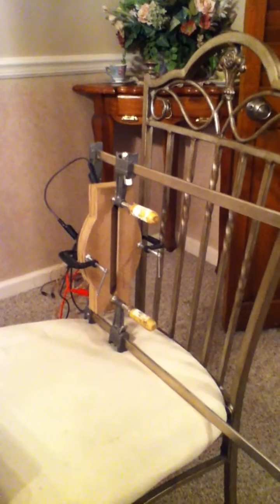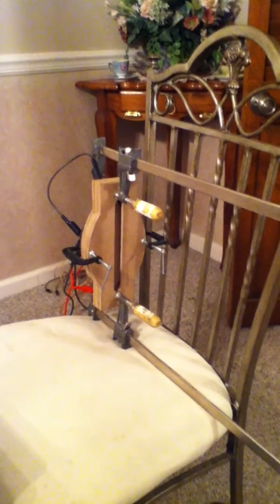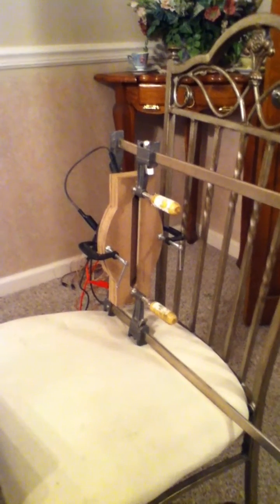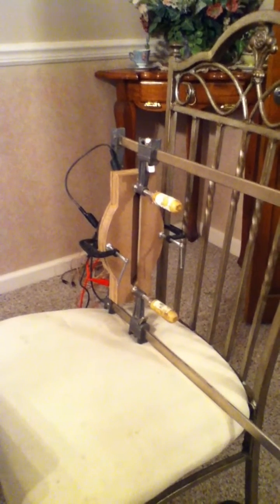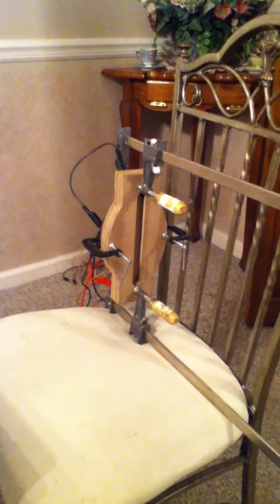So if anybody has concerns about adding mid-ranges to the back of the Paraline, hopefully this will encourage you to try it yourself, because I think a lot of the questions being asked around this are kind of frivolous, and it works much, much better than someone might think. So that's that. I hope you enjoyed the video. See you guys on the forum.